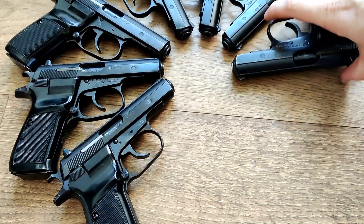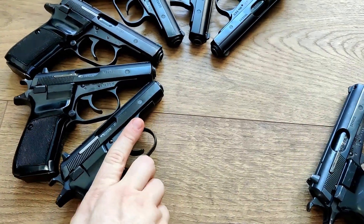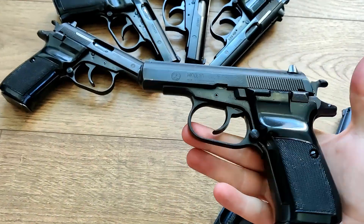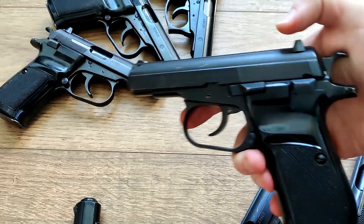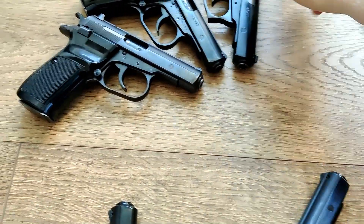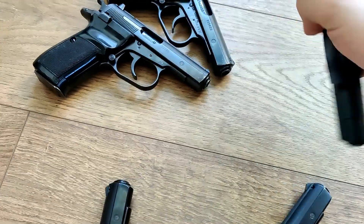Unfortunately, these are not C&R handguns. Even though the CZ-82, for whatever reason, is C&R eligible, the CZ-83 is not. I kind of like the CZ-83 a little more. The difference between the CZ-82 and the CZ-83 is that the CZ-82 is a 9mm Makarov, whereas the CZ-83 is in .380 — which is just a bit more easier to find here in the States.